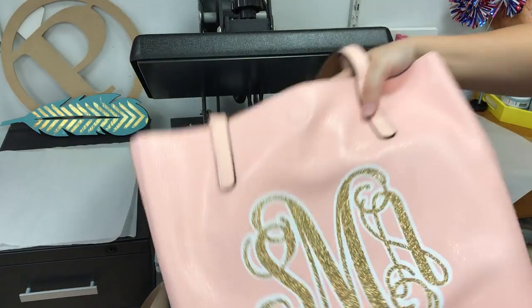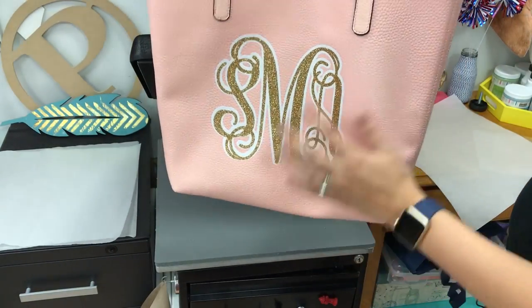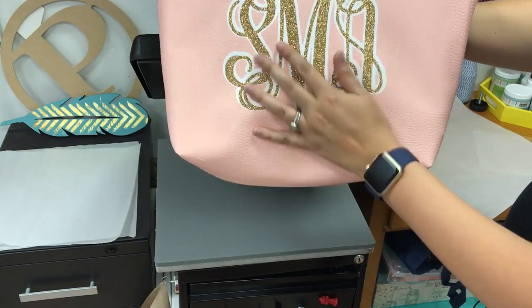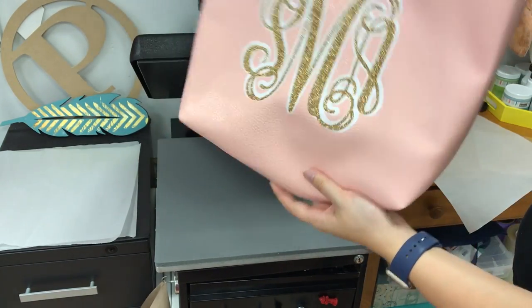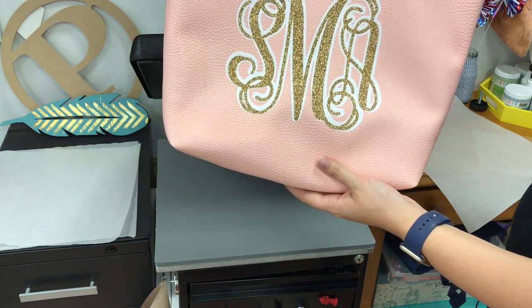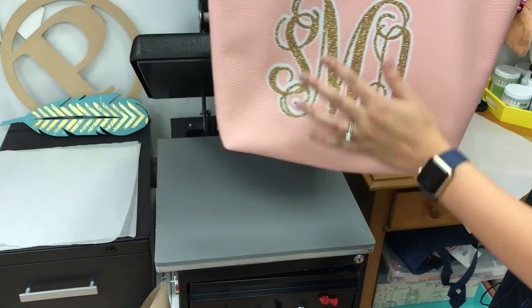So now I have my monogram tote bag. This is one of the artificial leather ones — these are the reversible ones, so you can find this fairly cheap. I think I got this one for $10 at Walmart, and it makes a really great end-of-the-school-year gift, Mother's Day gift, birthday, or any day gift. So if you have any other questions, you can email us at info@therhinestoneworld.com.